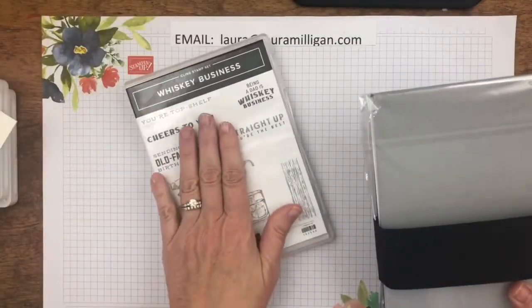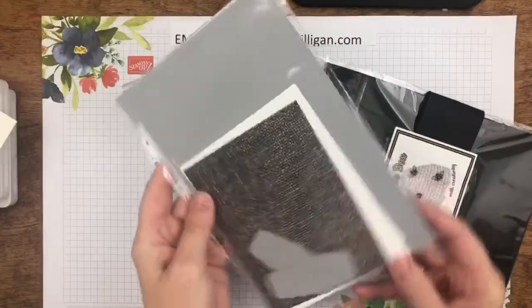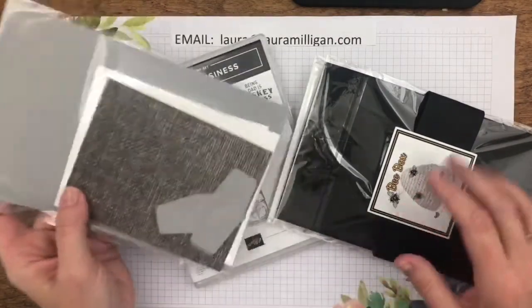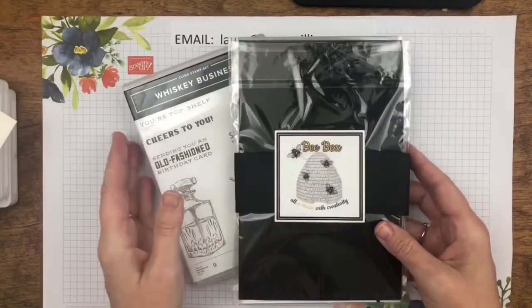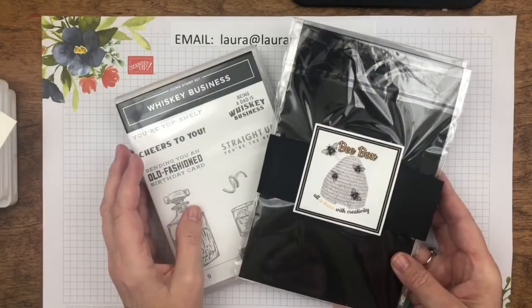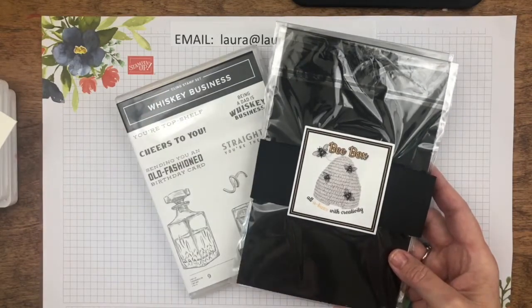It included a stamp set — this month featured Whiskey Business — and then they get three individually packaged card kits. In each kit are the supplies to make two cards, so they'll make six cards with their Bee Box. I had a great response last month with this and I just wanted to show you because I did have some questions on how it worked. So that was my June Bee Box featuring Whiskey Business.